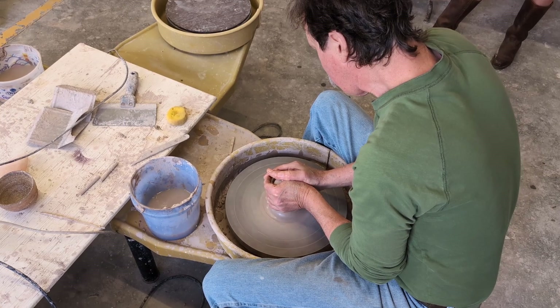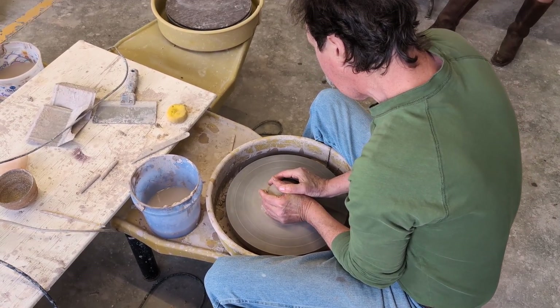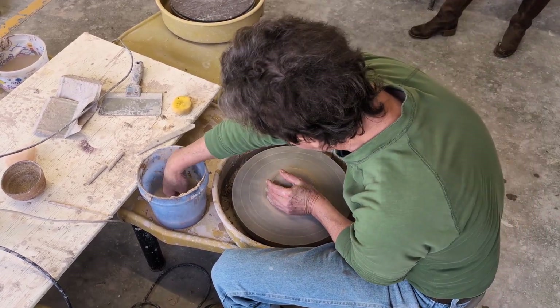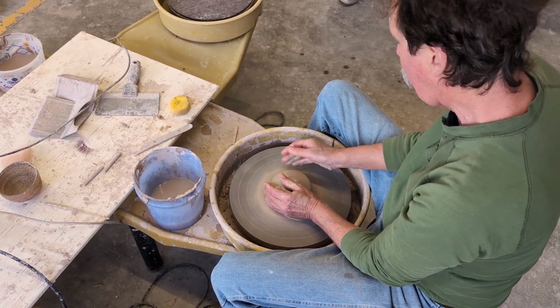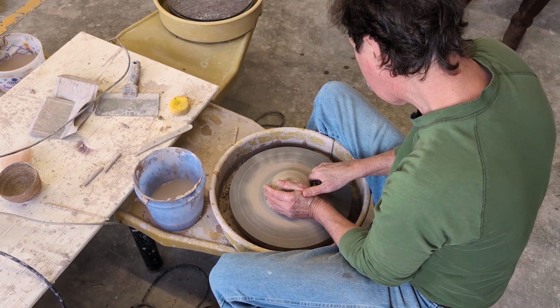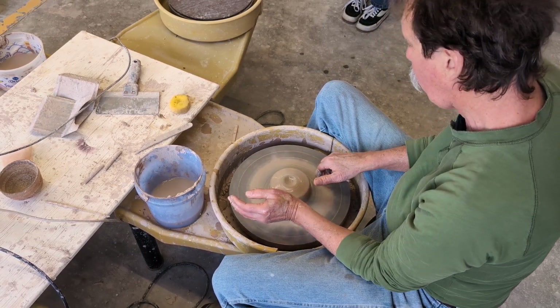I'm going to bring my right hand in here just to steady that a little bit, and my fingers are shaping it as I come down. I get to the bottom — that finger over the top, I'm just going to press that in and flatten the top off just a little bit. Then I'm going to come in on this vertical wall and just shape that just a little bit. So we're centered.